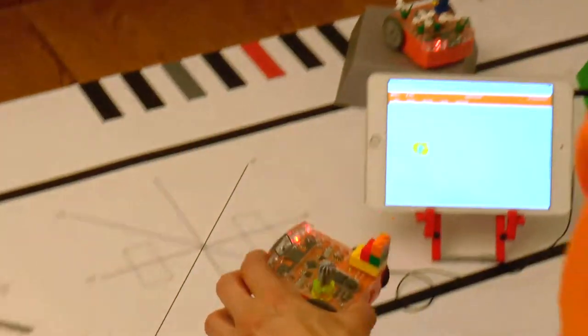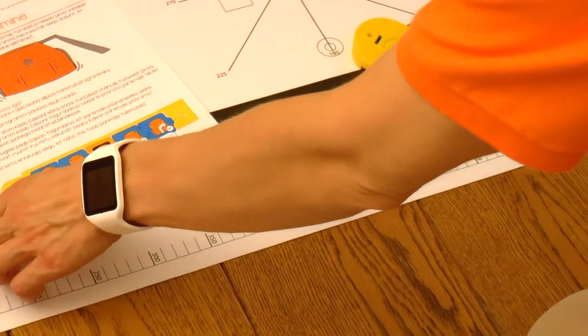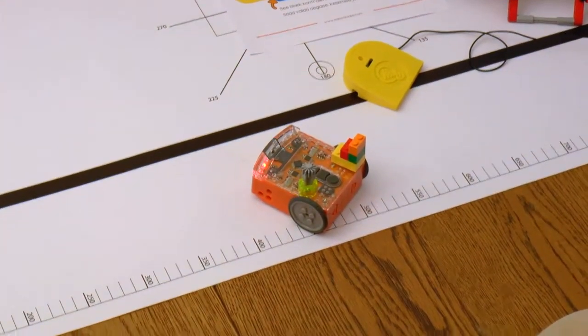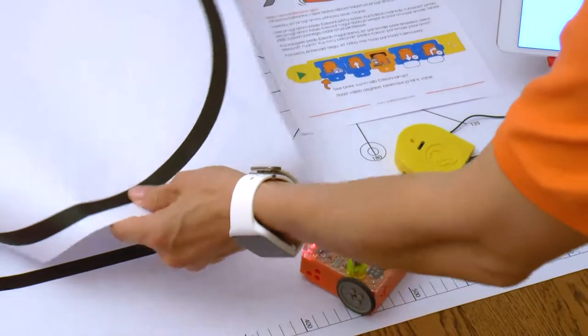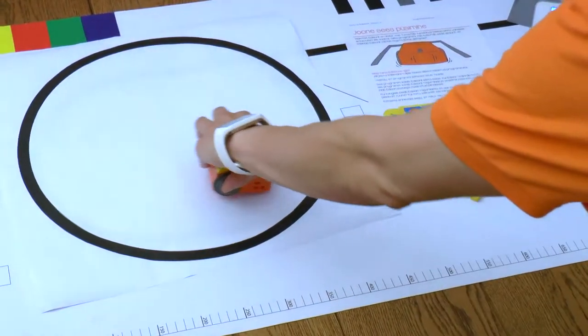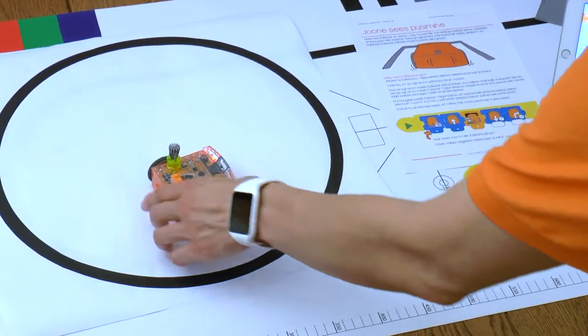Edison's line tracking sensor can, in addition to following lines or detecting the color of the track, also be used in program creation where we want to keep Edison inside of the black border. The program is in concept quite simple: drive forward until we see the black line, then turn left or right and repeat.